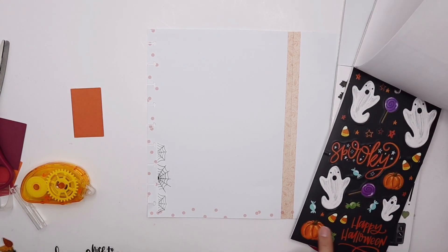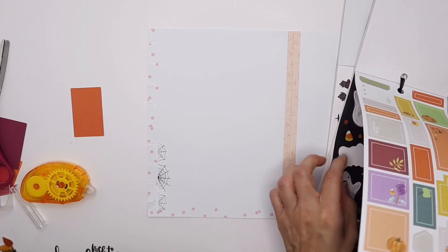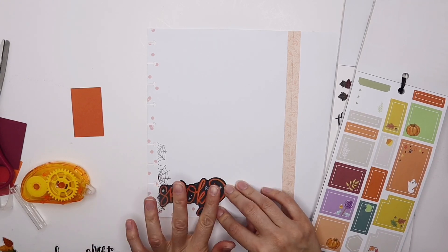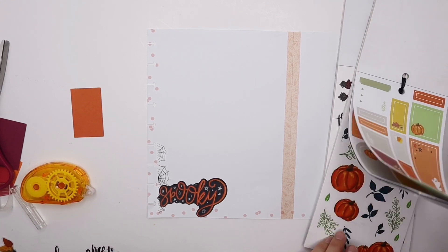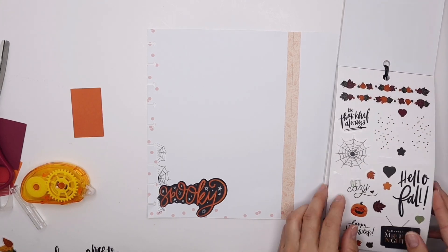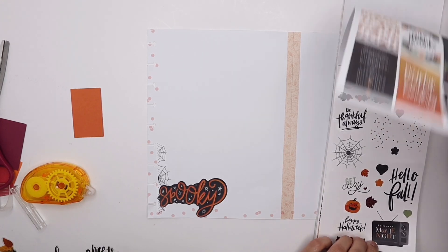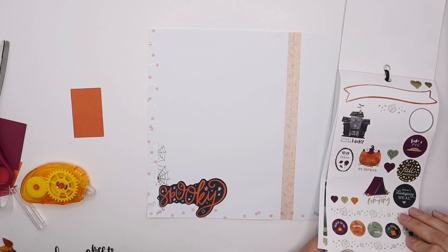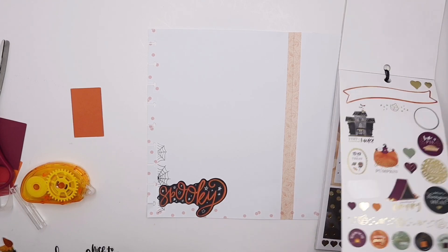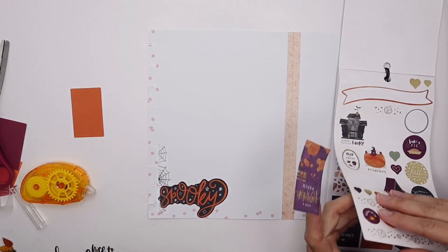I want to use that other spiderweb from this sticker book. For my bucket list items in October: movie night because I love watching Halloween movie nights, visit a haunted house — I do that with my cousin all the time — decorate pumpkins is a must, trick-or-treat of course for Halloween, and visiting a pumpkin patch goes hand in hand with decorating pumpkins.